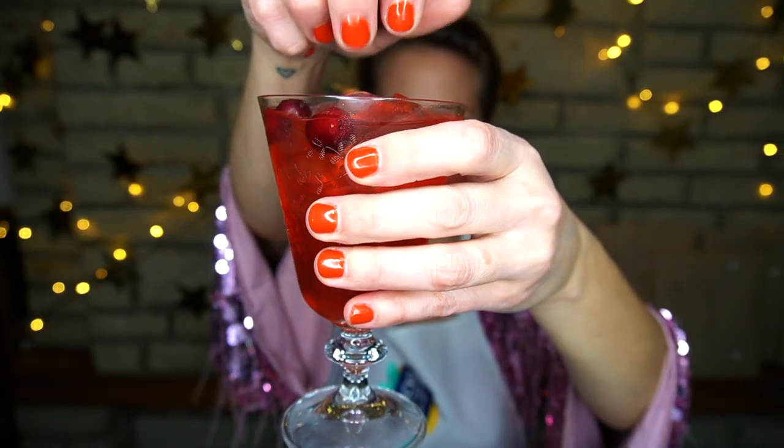We'll garnish with rosemary or cranberries — I'm going with cranberries. You can pick up your own bottle of Quartenova Cava via our online shop at craftginclub.co.uk or from your favourite grocery store. Happy sparkling!